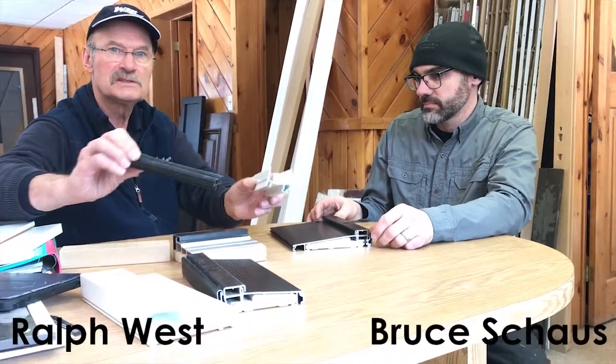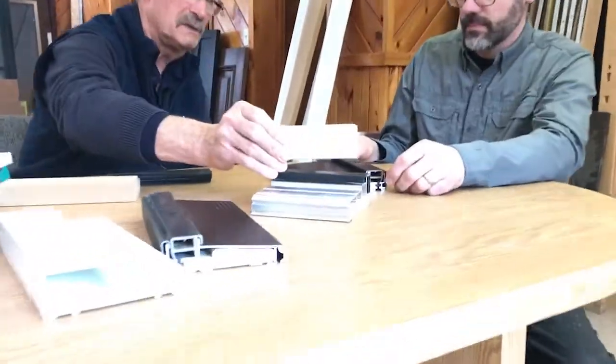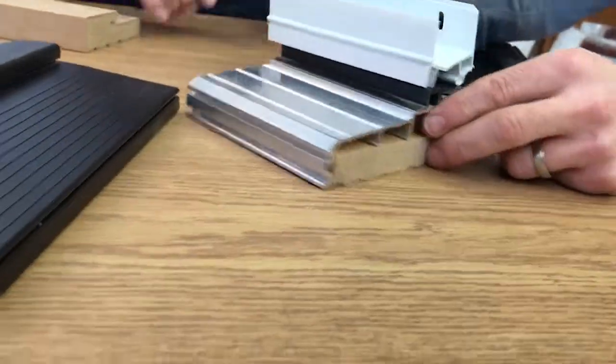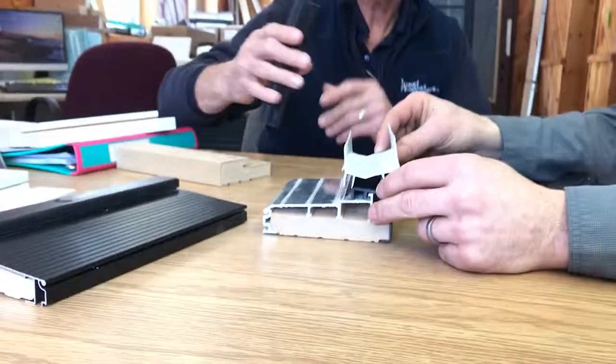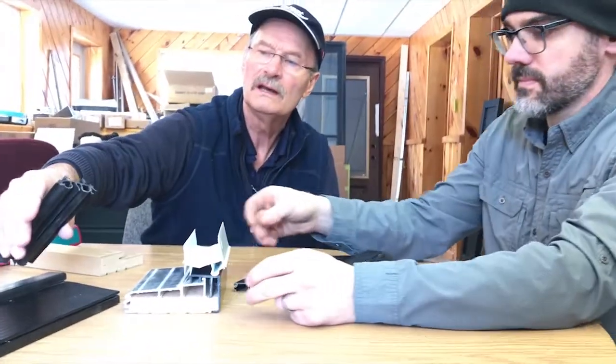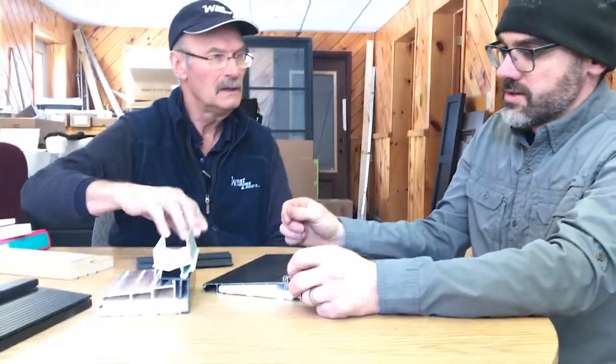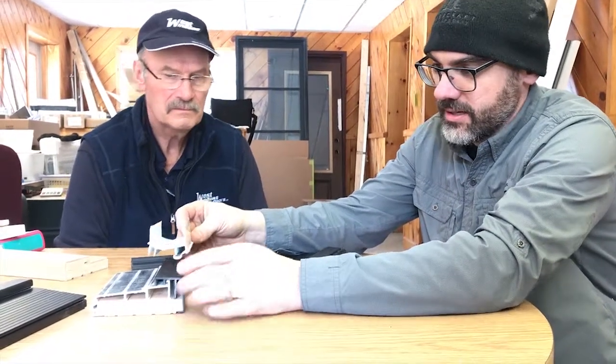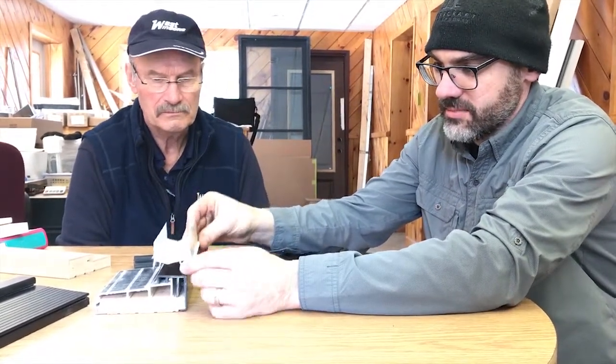We've got a couple of different sweeps here. These box sweeps — what's your experience with those compared to our sweep that we use, the double bubble bottom sweep? Each sweep has to work with the system, and the reason why there's a U-channel sweep that has to go with this sill is because it's offering the adjustability.